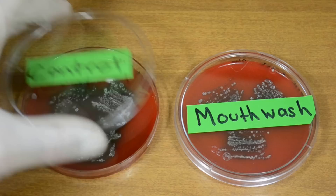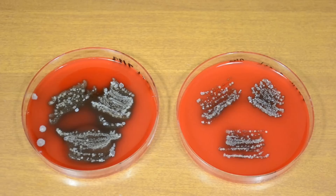Let's look at the mouthwash plate. Compared to the control, there's definitely less bacteria, but with still a fair amount present. If mouthwash kills 99% of bacteria, then why is there still so much here? If you think you have the answer, then post in the comments.